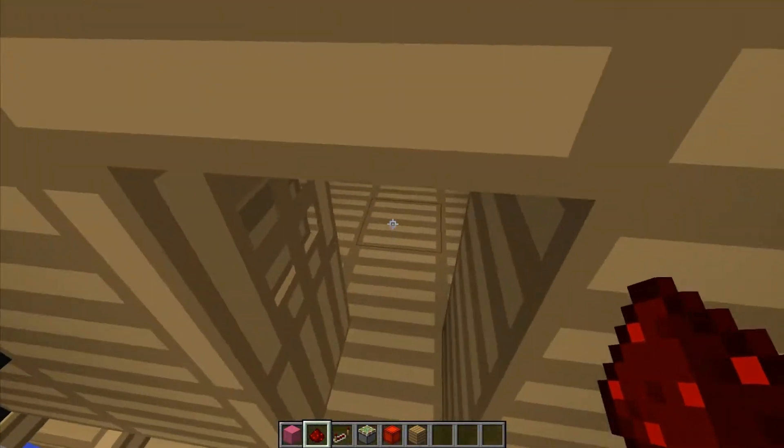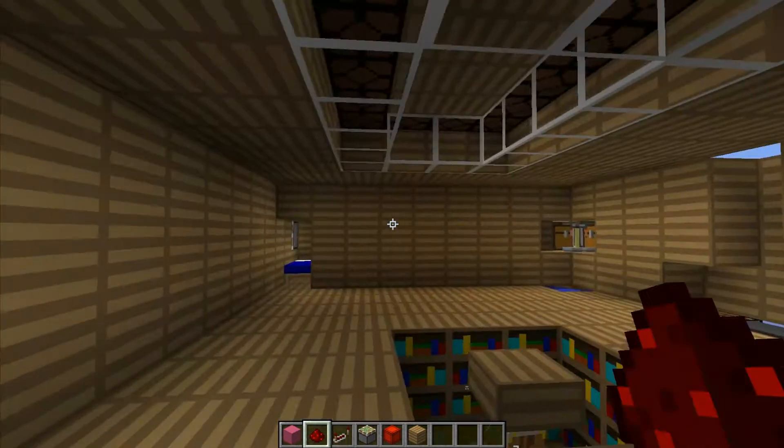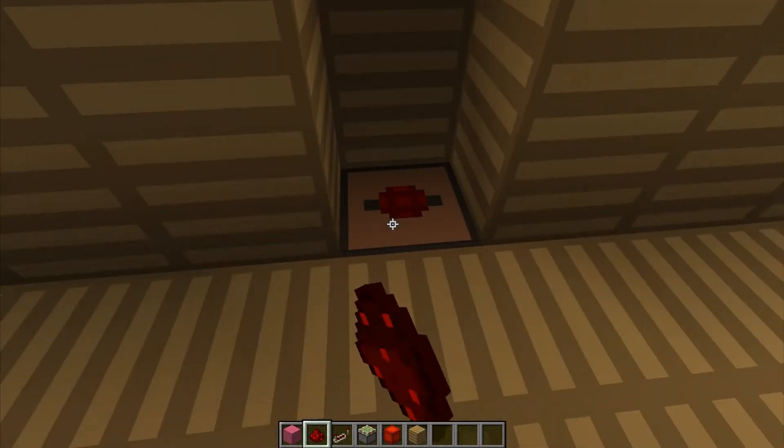That should be it for the pink circuit for the music, so that should close up perfectly fine and open up perfectly fine. Remember, you have a chest here to store all the discs, and a jukebox at the bottom.